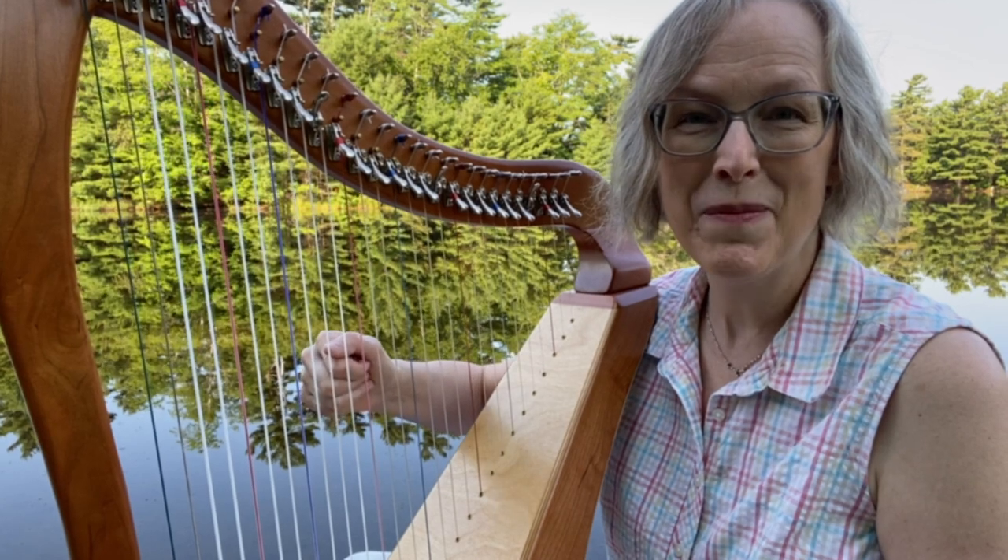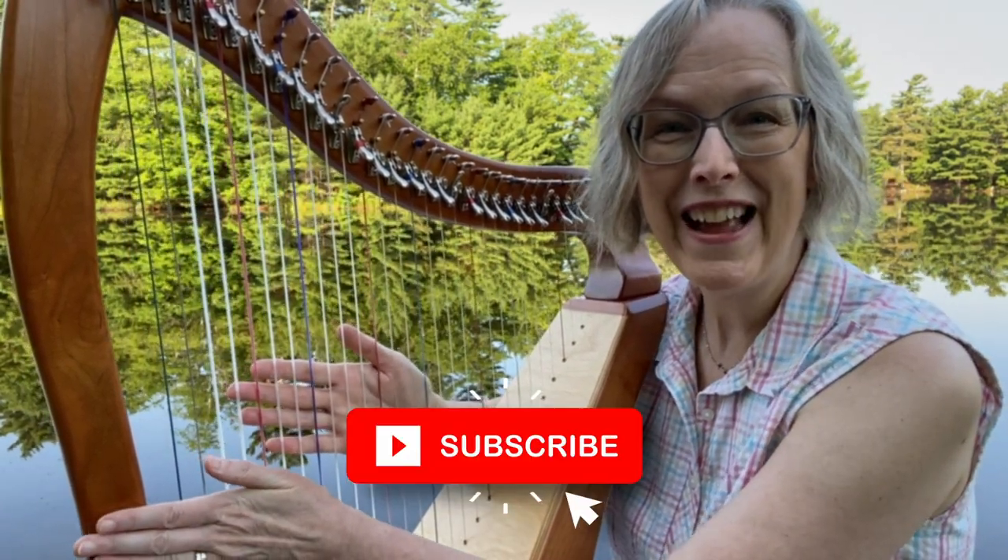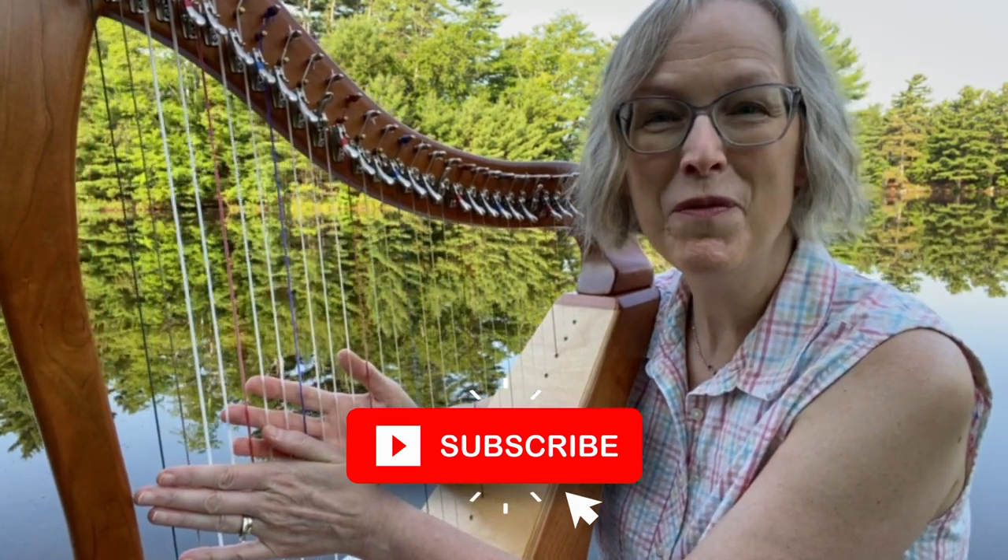Beautiful job. Thank you so much for joining me this morning at the lake. I hope you have a beautiful day.